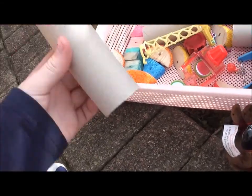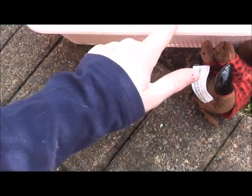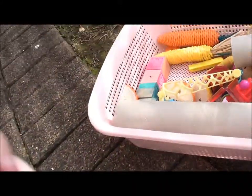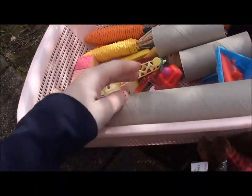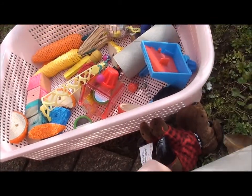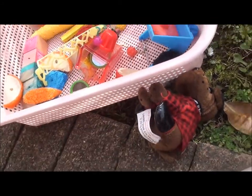Next, I have toilet paper tubes. I have this big one from paper towel and these two from toilet paper. I like to cut these big ones up into three slices. I'm trying to stock up on toilet paper tubes at the moment though, because I'm running low.